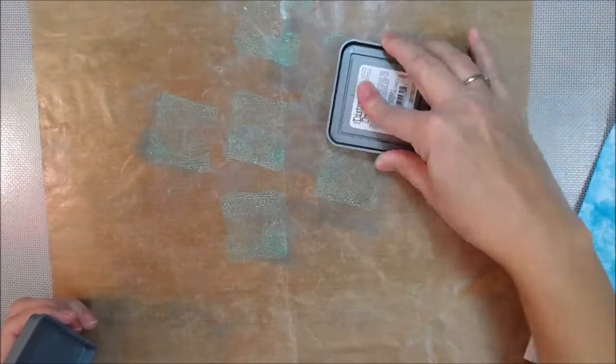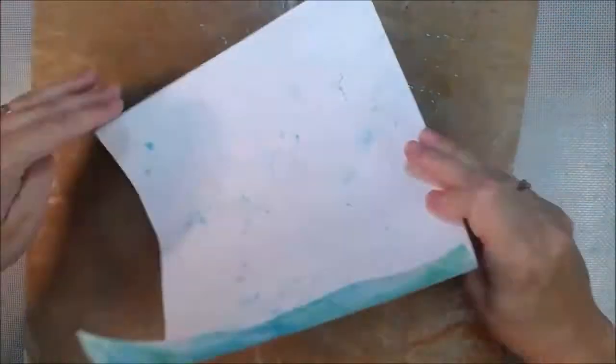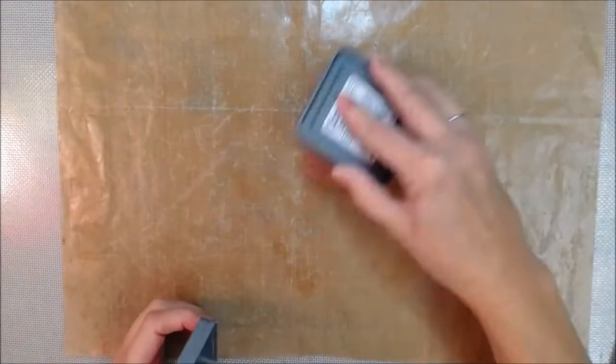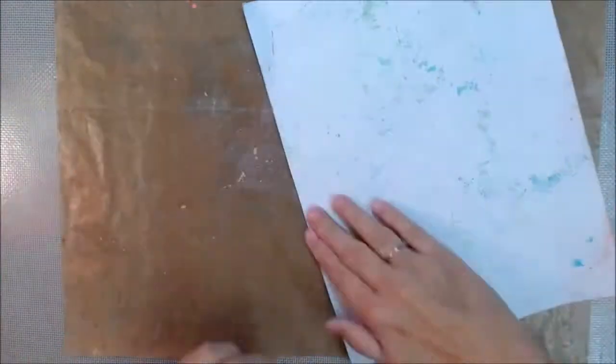I did not clean off my mat — I left the dried blue there, because it got the heat gun treatment y'all, and there's a lot of heat gun in this one, fair warning. That was the Cracked Pistachio. Now I'm going to use some Worn Lipstick, AKA pink. I'm mostly putting it around the edge and then going for some in the middle. I layered it on there — that's one of the good things about this.